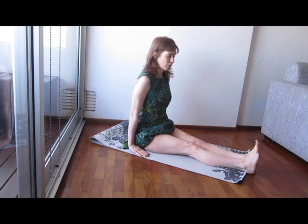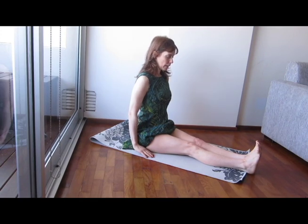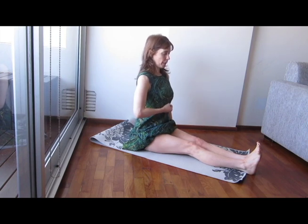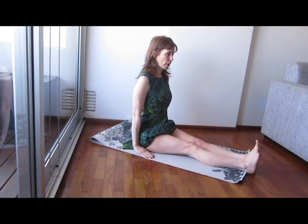Believe it or not. Now, if I breathe deeply in, the chest expands, head relaxes and exhale, engaging the perineum, lifting up the energy of the abdomen by sucking it in. I'm already working very hard.